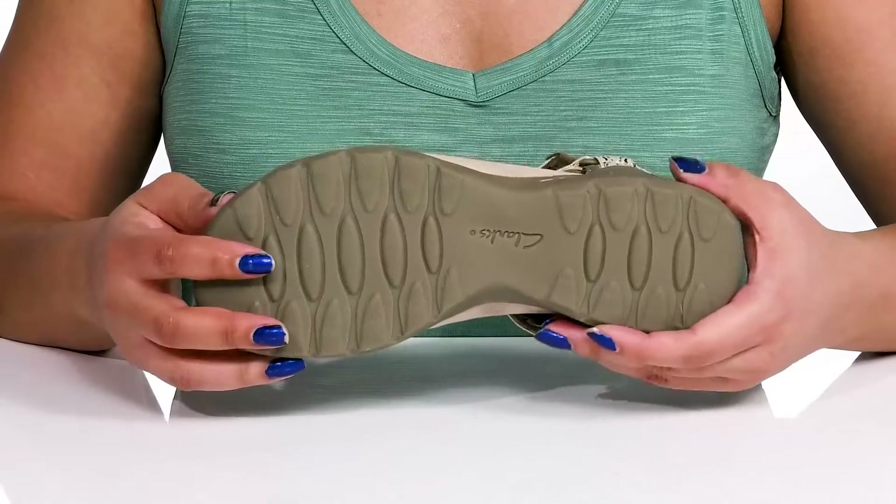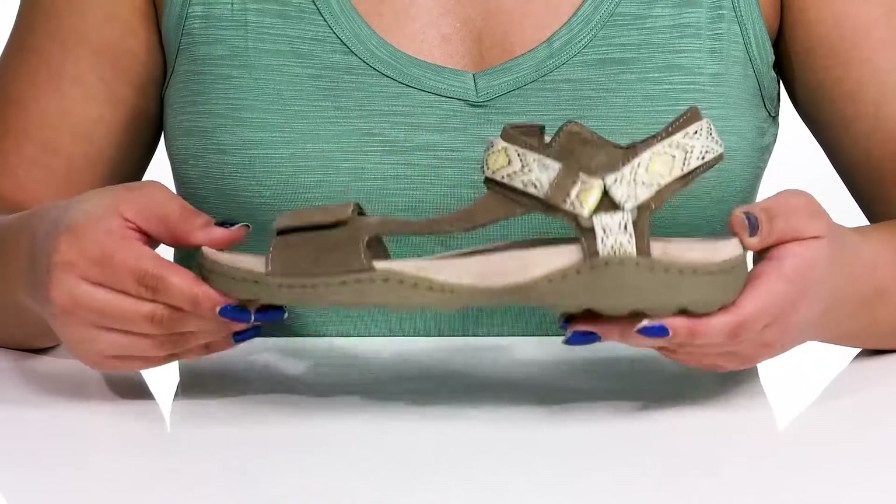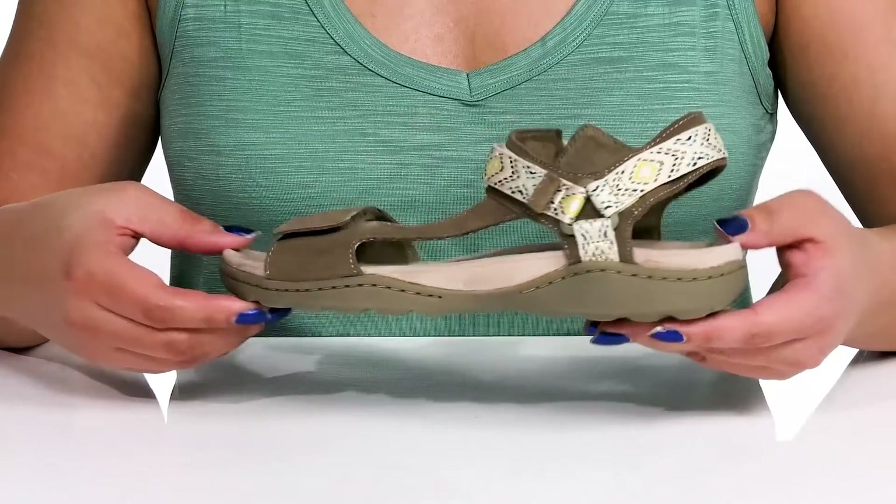It's all on top of a durable rubber outsole that is grippy to keep you stable. Wear these with your favorite pair of denim.